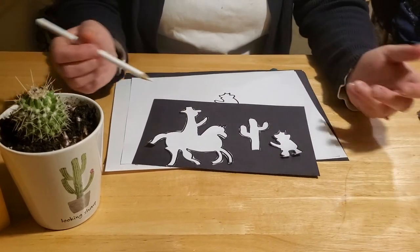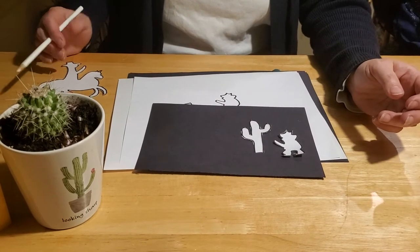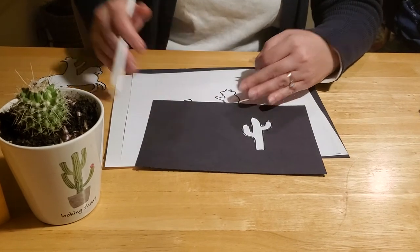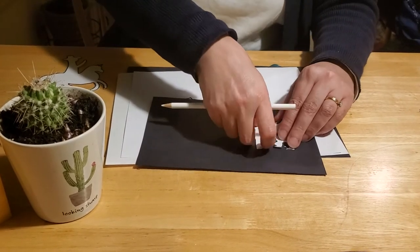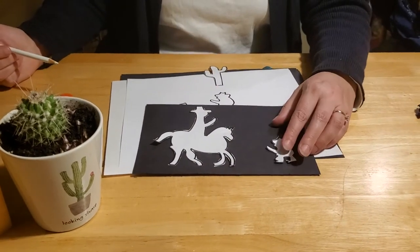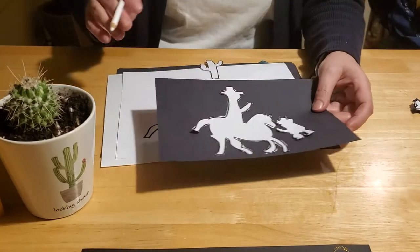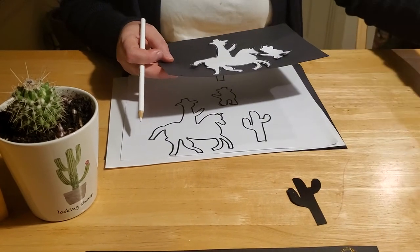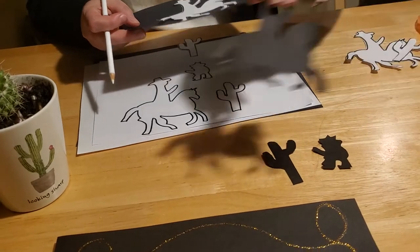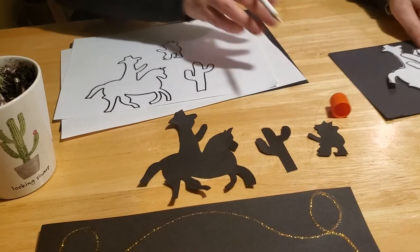You don't have to use all three shapes — if you want your sunset to just have a cowboy and a cactus, do that. Maybe you want just cacti, or maybe you'd like the cowboy talking to the cowboy on the horse — you can do whatever you like with your shapes. Once you get them traced and cut out, you'll have these cute little black silhouette shapes, which will take a little time and precision but are really worth it.